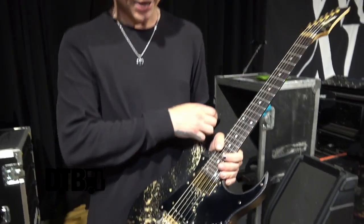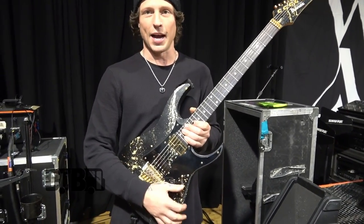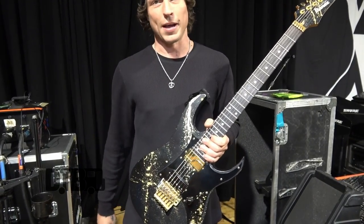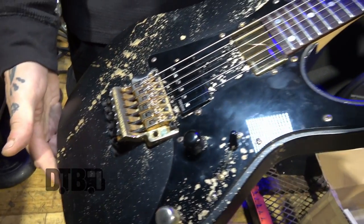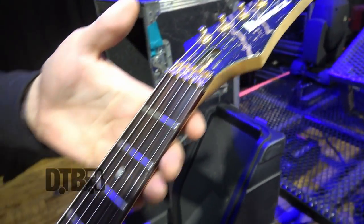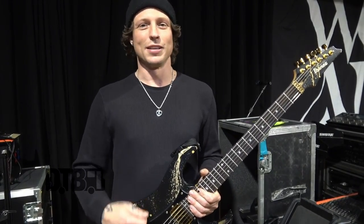Same thing — I switch back and forth. For more of the high-gain leads, I stay down on the neck, and then I can pop up for shreddier stuff. String-wise, I'm doing the same thing for all my setups — using the eight-string pack. I really like the feel of a 74, even not on a baritone. It gives you a little extra, you can dig a little bit harder. It's a man's guitar.